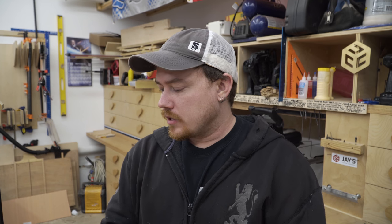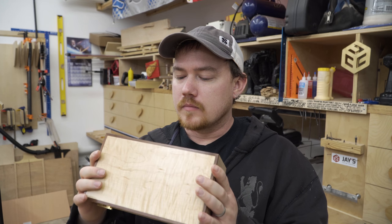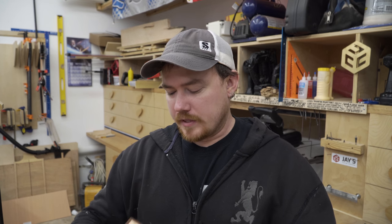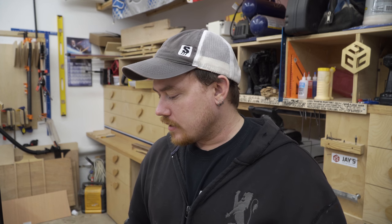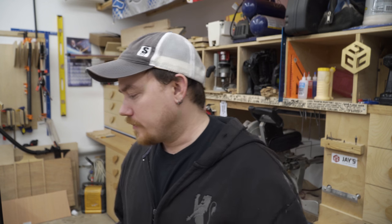Hey folks, how are you guys doing? Hope you're all having a great Tuesday as usual. The last video on the main channel was finishing up these gift boxes, and I am super pleased with how these turned out. I'm really glad I ended up making four of these instead of one, because my original intentions were to just make one and be done. But I'm glad I did four because I've got four really cool gifts to give out for Christmas. And giving is just so much fun, especially when it's something you've made.